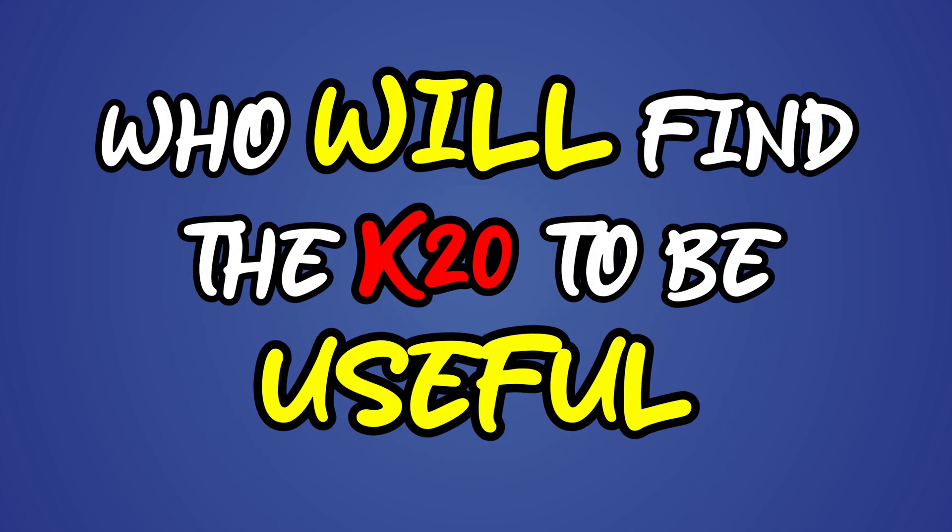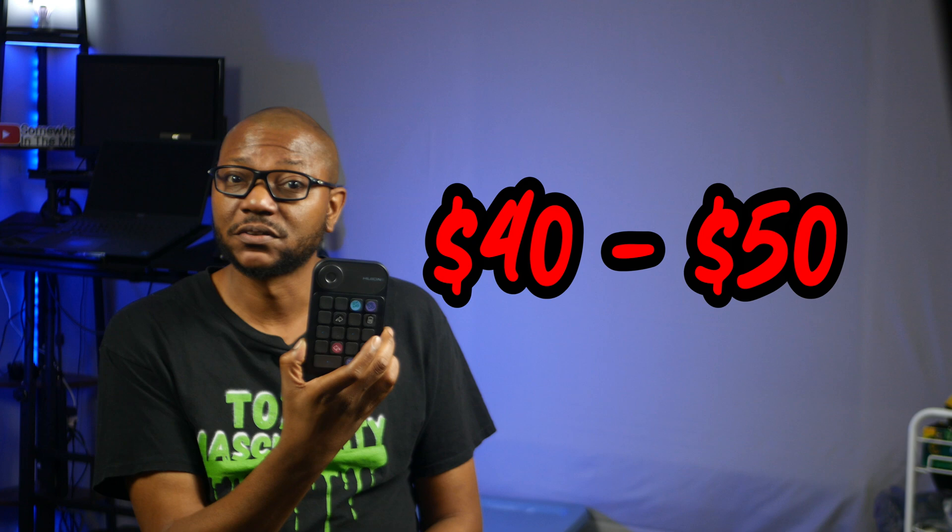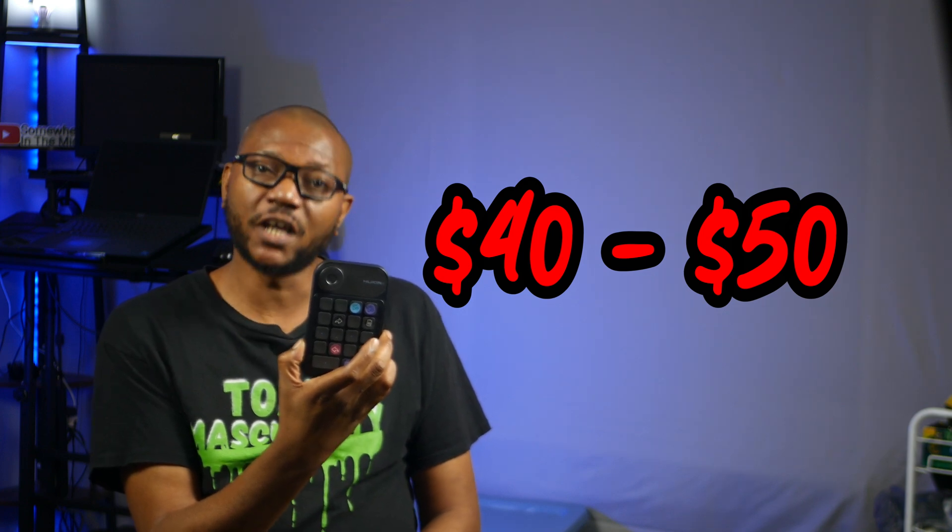Who would find the K20 to be useful? If you will be using this to edit your own videos and you are just trying to speed up the editing process, this just might be what you are looking for. If you don't need access to 20 or 40 shortcuts per program, but maybe 10 to 15 will do, look no further. Want to go wireless without paying a premium? Coming in at around 40 to 50 bucks, this device could be a world changer for you.